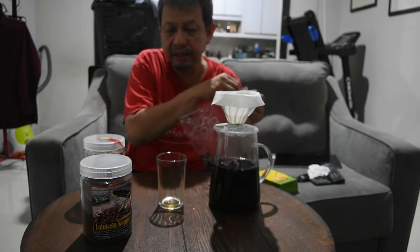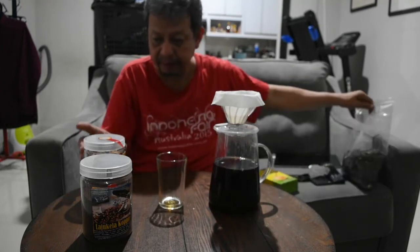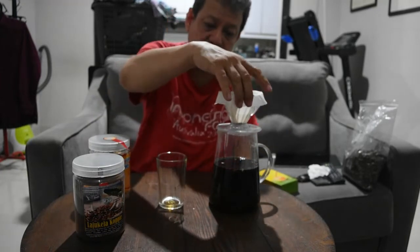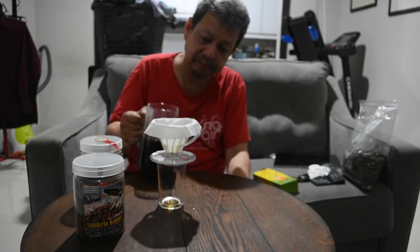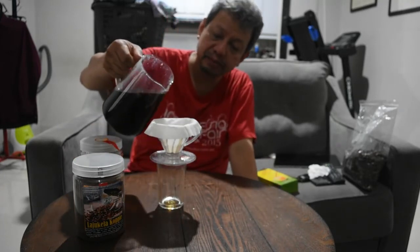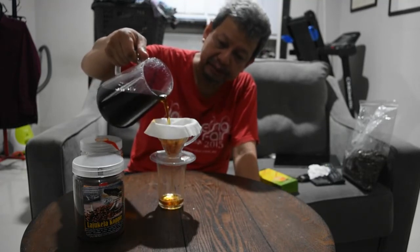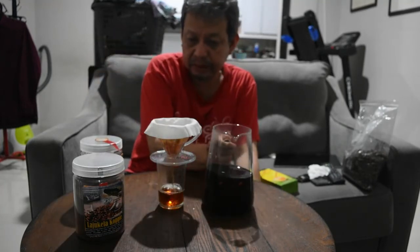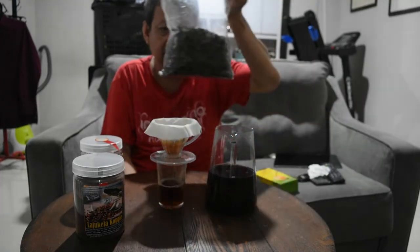Dan untuk kopi ini, kita seduh menjadi teh. Danya ini sudah saya seduh tadi. Dan mungkin akan membuat videonya berikutnya. Buat kita seduh, kita tuangkan airnya. Sudah ada meresap airnya. Kita gunakan Kaskara. Ini Kaskara-nya.